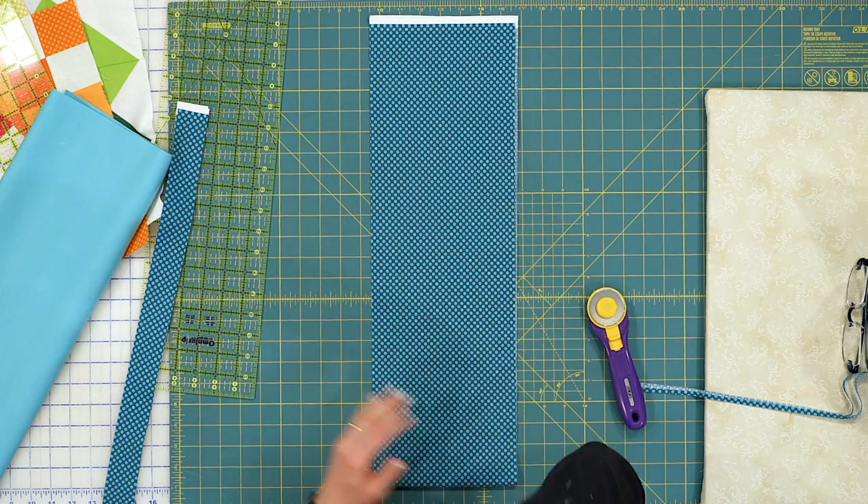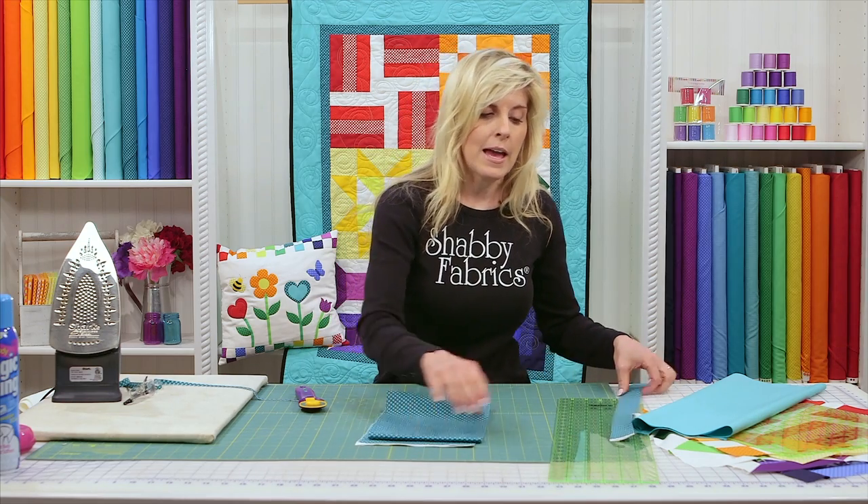Now that I've established a nice clean edge, I will transition to the ruler and I'll be looking for the one and a half inch. I've got my one, and in between my one and two is my one and a half. I'll lay that down right along the edge to create my one and a half inch strips — a long smooth continuous push with the rotary cutter. And of course I would cut three more of my inner borders and set them aside for now.